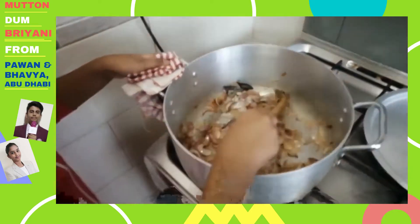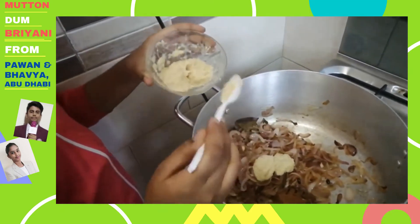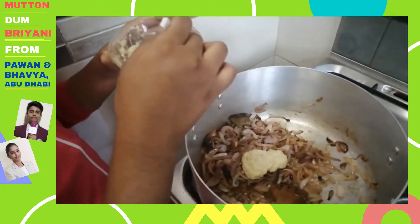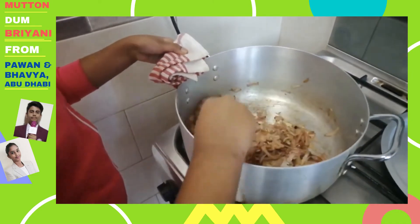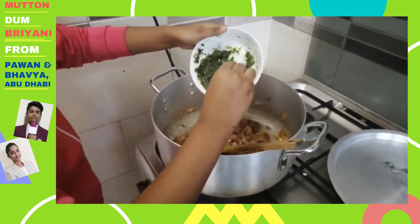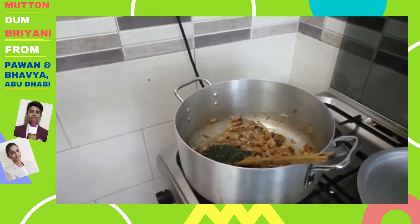Now, as you can see, the onions have turned to a shade of golden brown. We need to add 2 spoons of ginger garlic paste and saute it. Now we have to add the grinded paste and saute it.